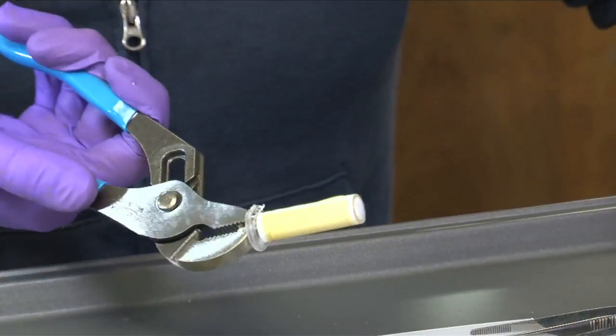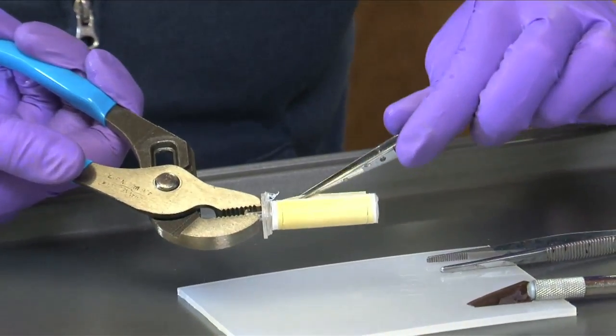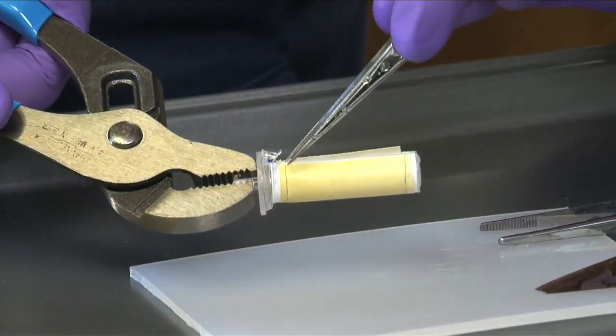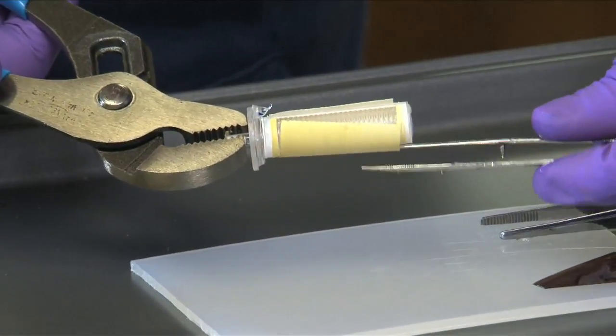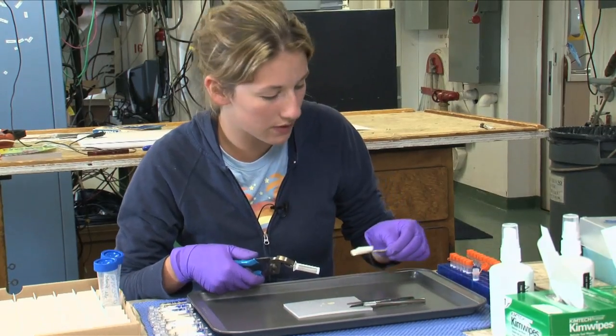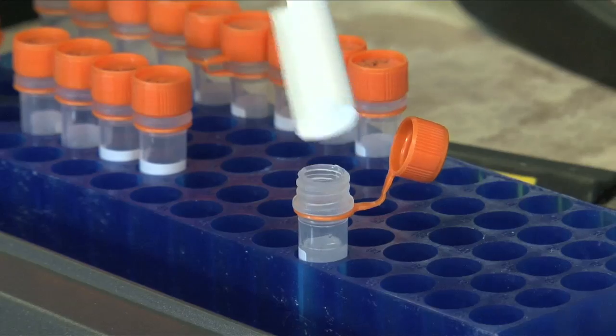So once you've got it cut, you can use tweezers to start taking it off. You really want to minimize exposure and not touch the filter with your hands or any other non-sterile tools. You're going to have a little bit of liquid that you kind of want to save — it's okay if you don't get all of it in there.